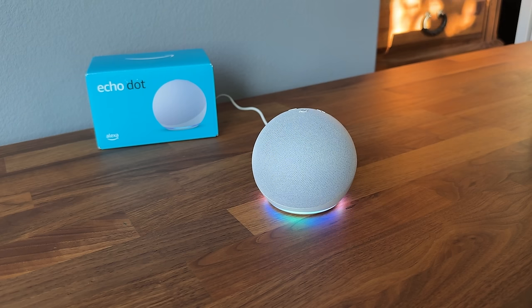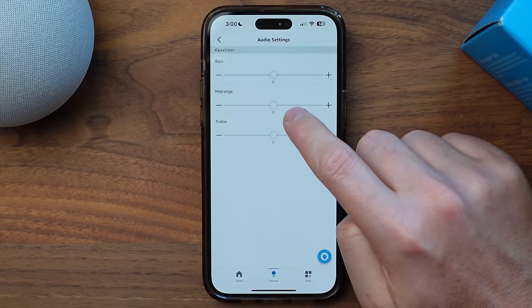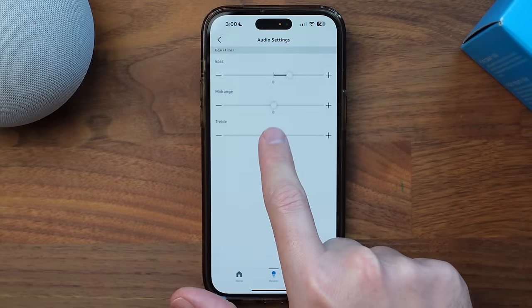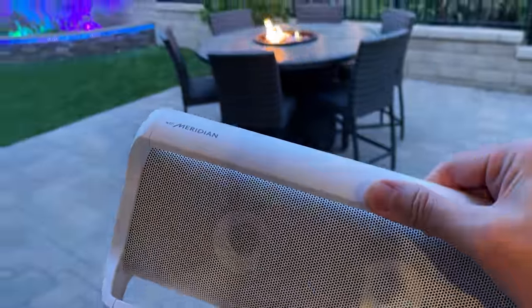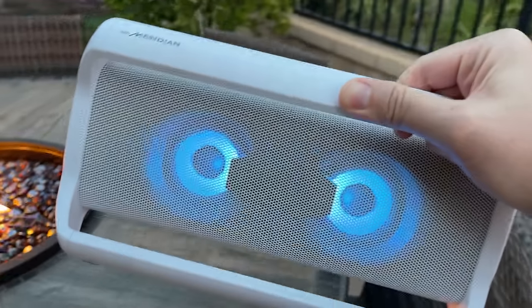There are a few different ways to adjust the volume on this device. We have physical buttons on the top for turning the volume up and down, but you can also request to have the music played at a certain level — for example, 'set volume to 20%' or 'set volume to 80%.' If you want more control over sound, you can go into the settings through the app and adjust the bass, mids, and treble. If that's not good enough, you can always connect an external Bluetooth speaker to help improve the audio, which also gives you the ability to move around with that speaker, whether inside or outside.